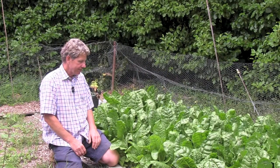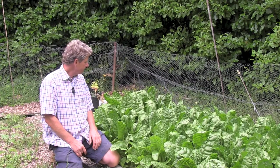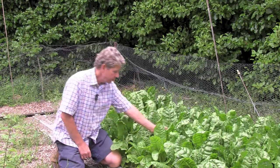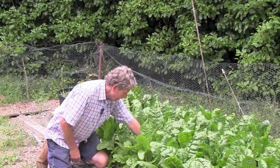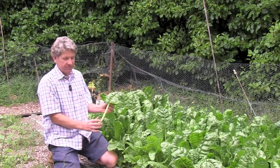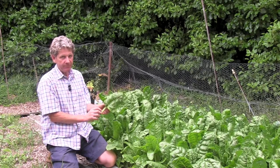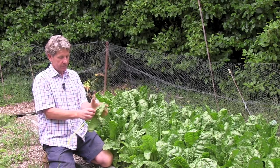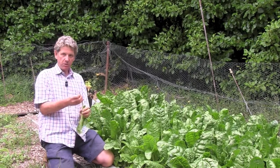This is the spinach that we planted earlier in the year, and we have been cropping this endlessly. Spinach is one of those things — the more you crop it, the more you'll get. What you need to do is just go down and break off a leaf. What I tend to do is just rip off the bit of spinach I want.